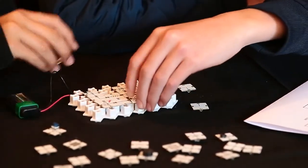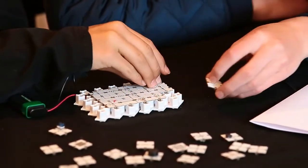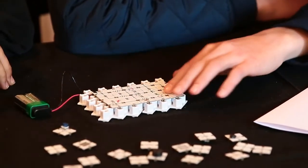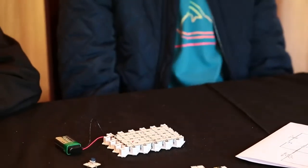You can swap out and experiment with different values of components as easily as replacing a piece in a puzzle. C-blocks is also expandable — you simply add more baseboards to build a circuit as big and as complex as you want.